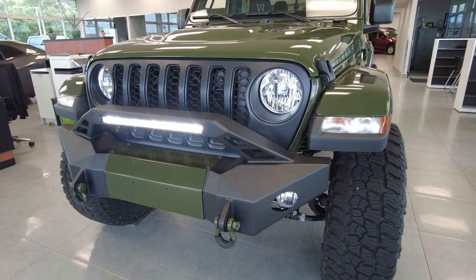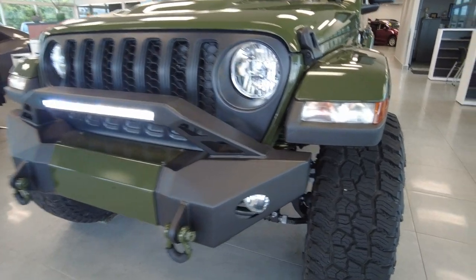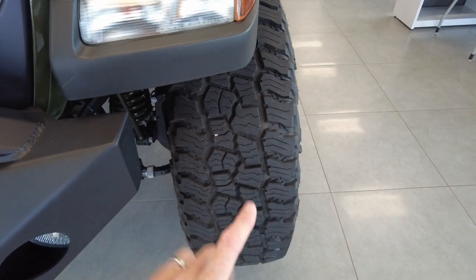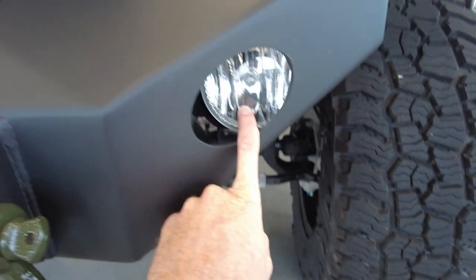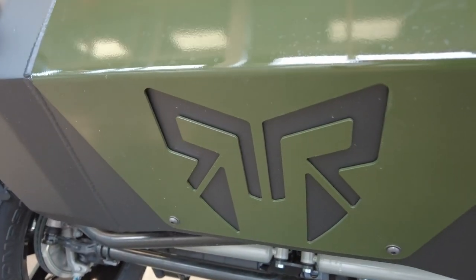The factory bumper has been removed and replaced with this stubby bumper — a steel bumper with an integrated 20-inch LED light bar. Stubby means it doesn't go out past the tires, which allows the tire to climb over a rock instead of the bumper bumping into it. We've got fog lights built in, tow hooks, accents painted in the same Sarge Green, as well as a giant skid plate up front. Down underneath, you can see the Rocky Ridge emblem.